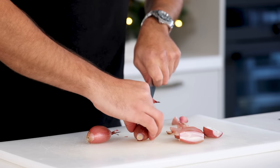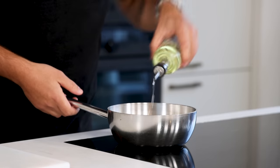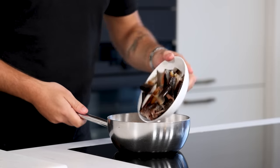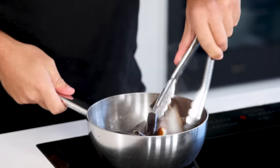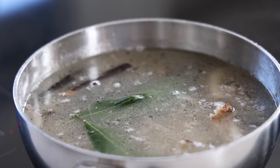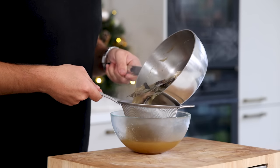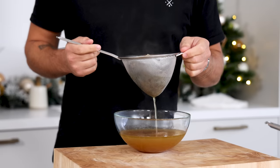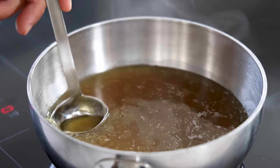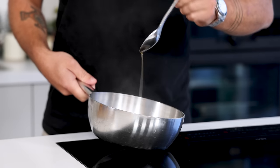Now for the eel broth. First cut 4 shallots in half, clean and chop them. Then add a drizzle of oil to a saucepan and glaze the shallots. Meanwhile cut the eel trimmings into smaller pieces and add them to the pan. Pan fry on medium heat for a couple of minutes, then deglaze the pan with 1 liter of fish stock. Also add 2 bay leaves and let it simmer for at least 3 hours. After that, pass the broth through a fine sieve and let it drip for a couple of minutes to be sure you don't waste a single drop. Transfer it back into the pan and let it reduce to 350 grams. Meanwhile use a ladle to remove any fat floating on top. You'll end up with a delicious rich eel broth.